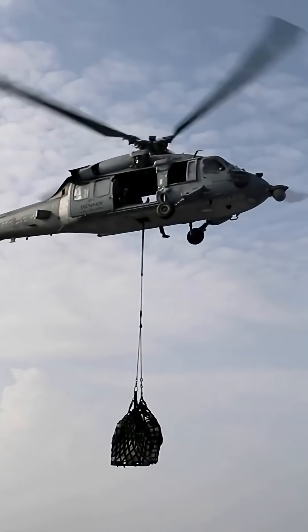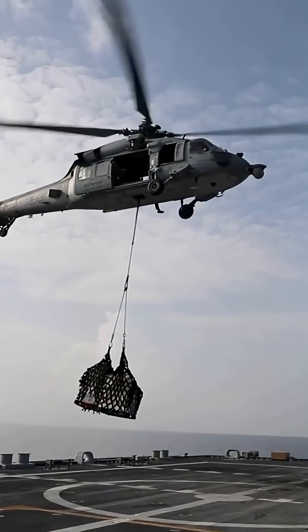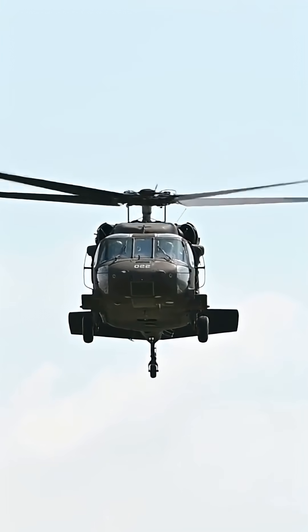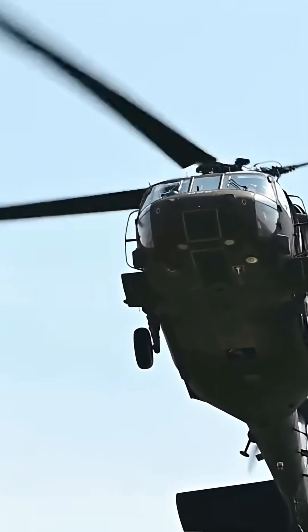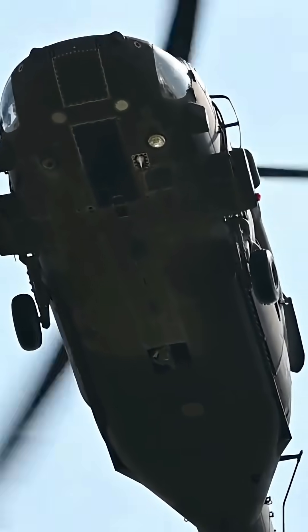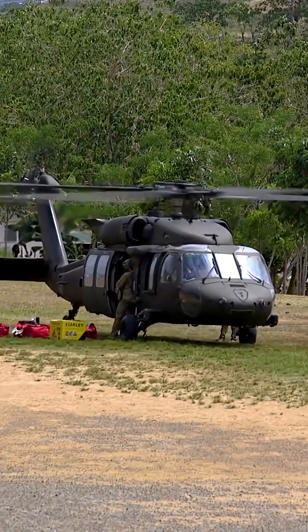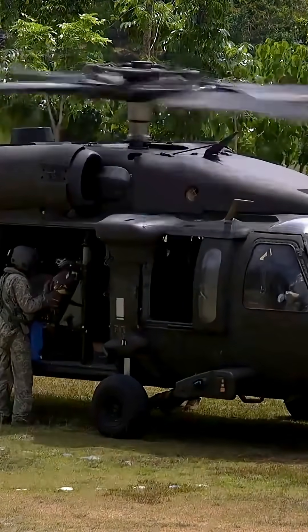The Sikorsky UH-60 Blackhawk is a four-blade, twin-engined, medium-lift military utility helicopter. The Blackhawk was designed with survivability in mind. Its airframe is built to withstand significant damage, and its rotor blades are made with a titanium core, making them resistant to anti-aircraft artillery fire. It also has redundant systems for critical components and crash-worthy fuel tanks.